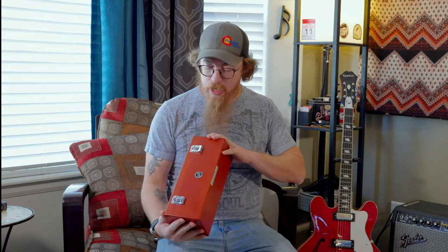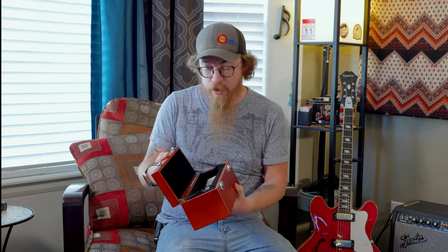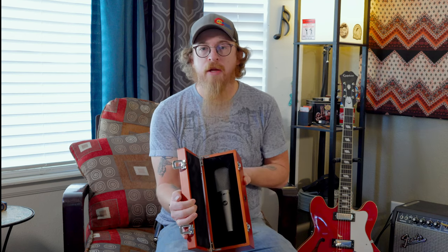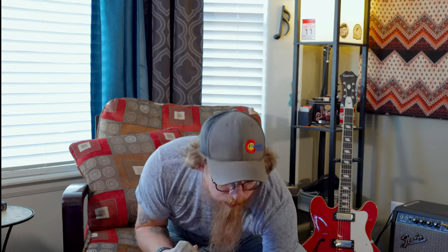So we're going to get on with today's microphone, which is this guy. It's from Warm Audio — you can see it's got the Warm Audio badge on the front. Open up the two latches here, and within here we have this guy in a nice velvety box. This is the Warm Audio WA-87 R2 — not the R1, but the R2.